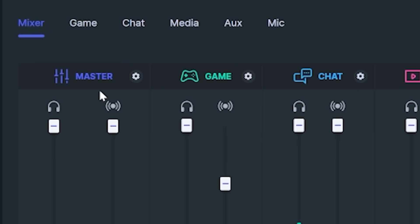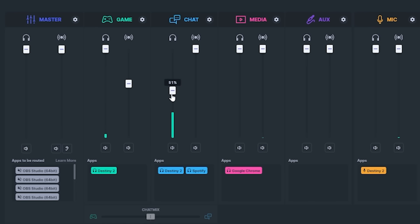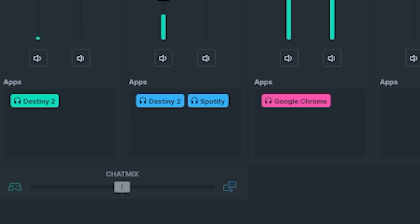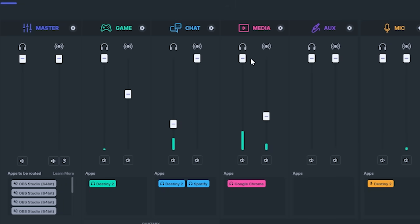But for those who don't understand, what is a virtual mixer? Essentially, Sonar will create a series of virtual inputs and outputs — Game, Chat, Media, Aux, and Mic. These inputs and outputs allow you to route certain programs that make sound on your computer, such as Spotify, Google Chrome, or games, to certain channels where you can level them all individually to be louder or quieter.